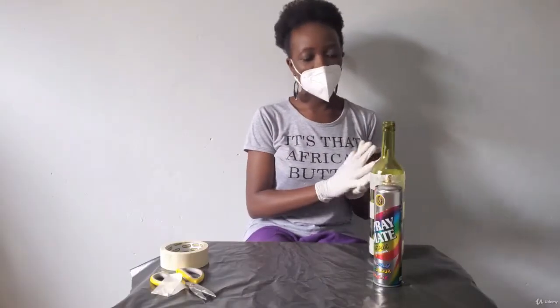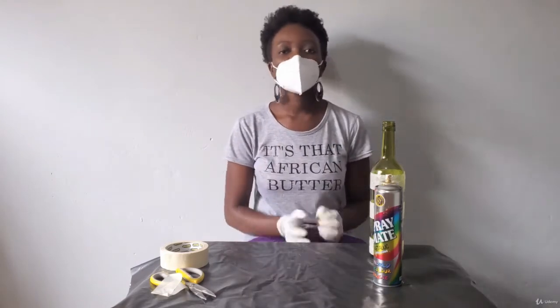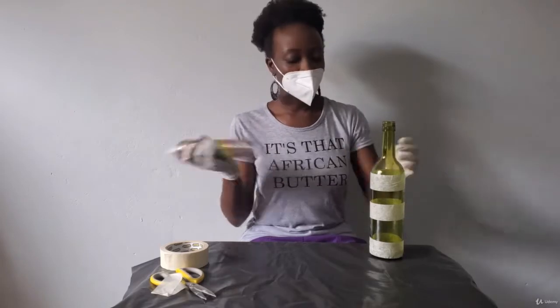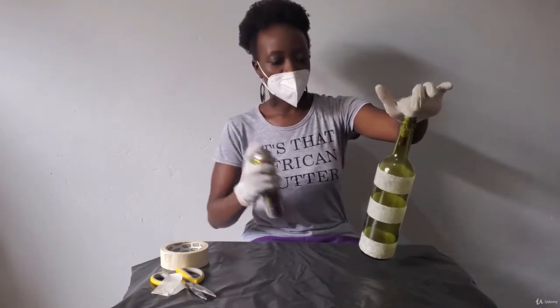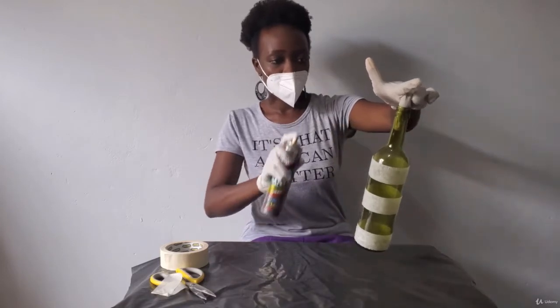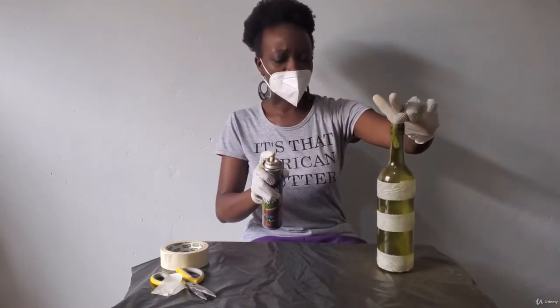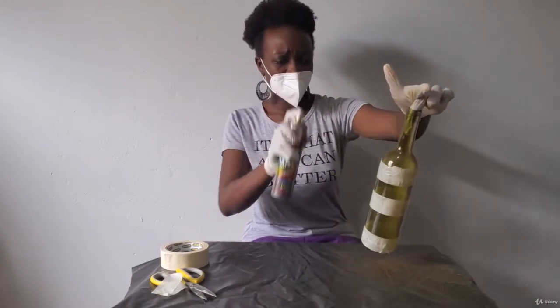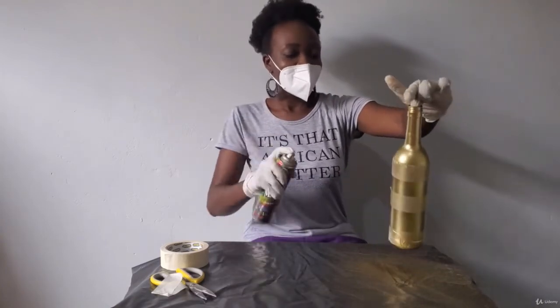We can start spraying now. As I mentioned in the other lesson on basic painting, you have to put at least three coats — if you can do four, great, but at least three coats. That's what really helps with spray paint. Remember, we start by shaking the can to make sure it comes out really well. Make sure you're at a good distance, and apply a little bit at a time.